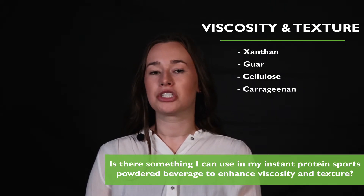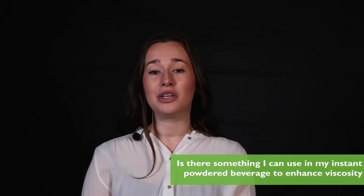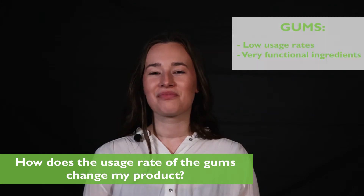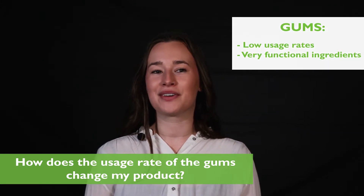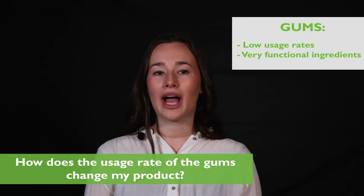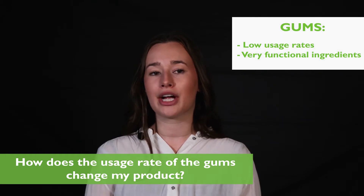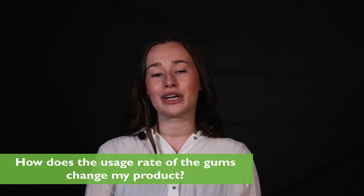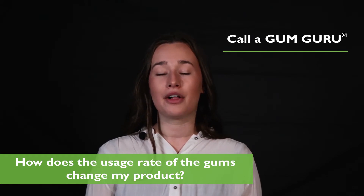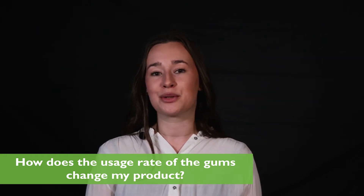With the addition of acacia, you can also enhance overall mouthfeel. You may ask: how does the usage rate of the gums change my product? It should be noted that the usage rates for gums are low, which means they are very functional ingredients to add to your product. When adding guar, cellulose, carrageenan, or xanthan, it can take trial and error to find the perfect usage rate for your ideal mouthfeel, viscosity, and texture. That's why we recommend calling a gum guru, because we can make recommendations to pinpoint the perfect usage rate to add to your product.